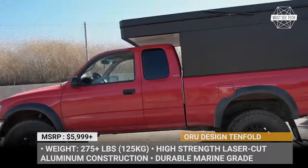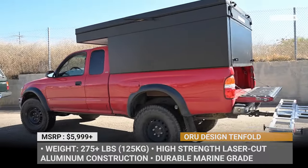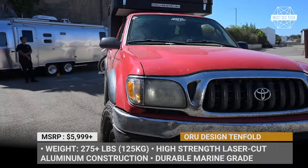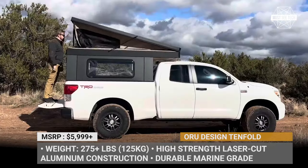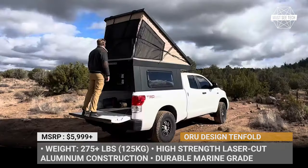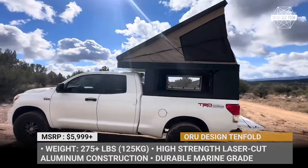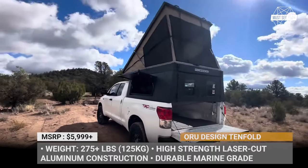Tenfold is a wedge-style camper that starts with a sturdy laser-cut aluminum base, has an insulated polymer honeycomb ceiling, and features tent walls. The tent walls are made of industry-leading marine-grade outdoor performance fabric that is water-resistant, breathable, and lightweight. The three sides of the tent each get windows with mosquito mesh and optional shades.